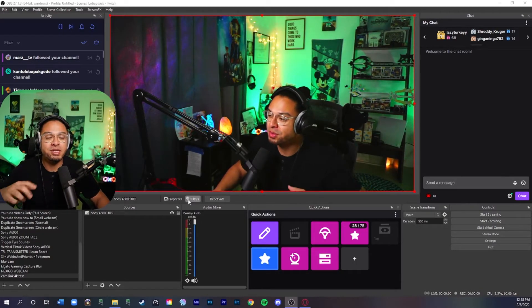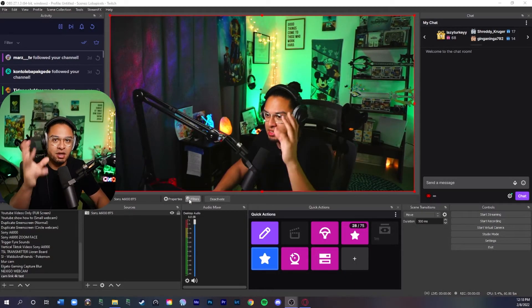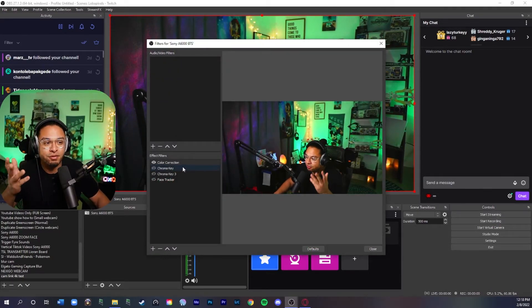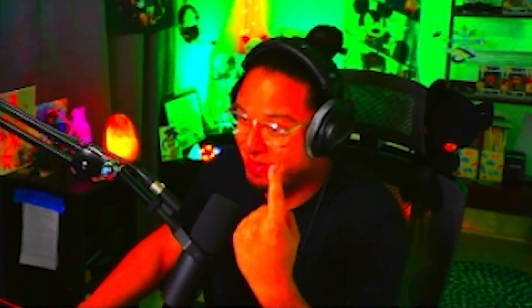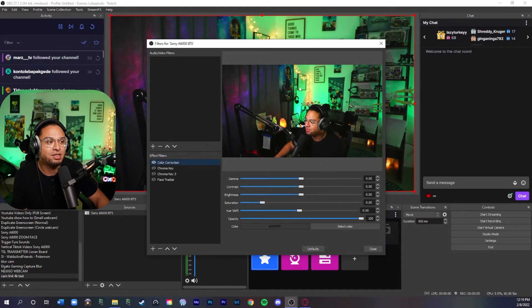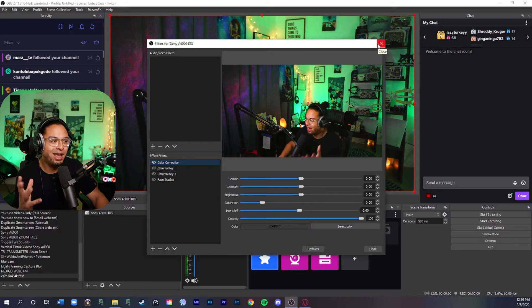Besides the internal settings, you can also add filters in OBS. You can do a color correction filter — add more saturation, lower saturation, do black and white, adjust brightness, or adjust contrast. Color correction is probably the best thing you can do when it comes to adjusting your camera settings to make it look very professional and nice.